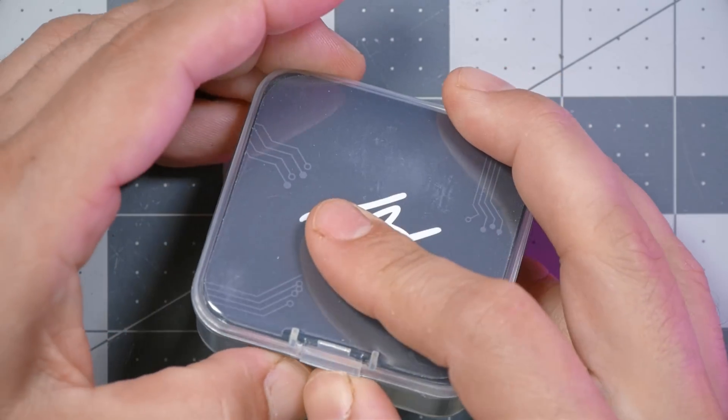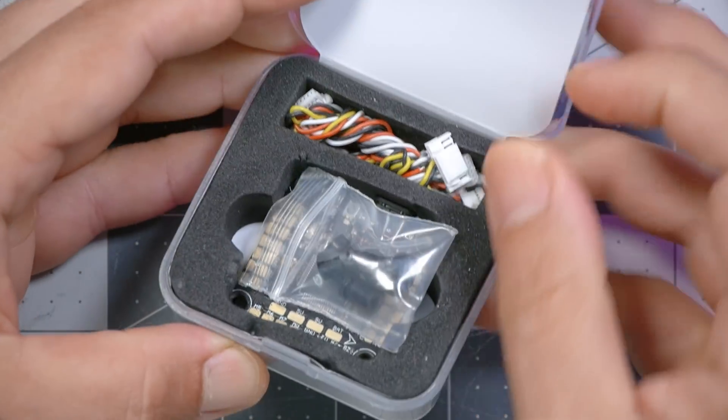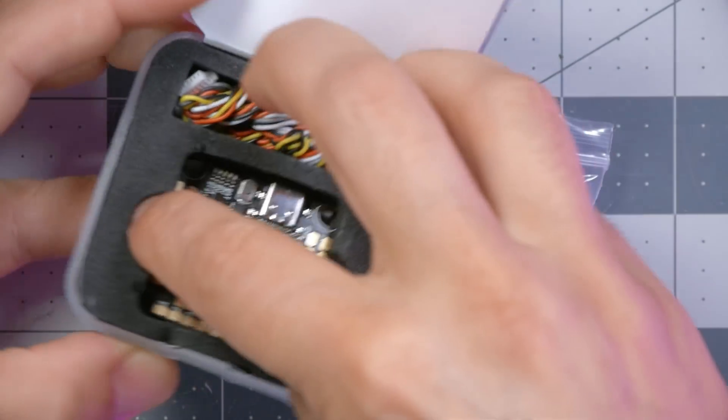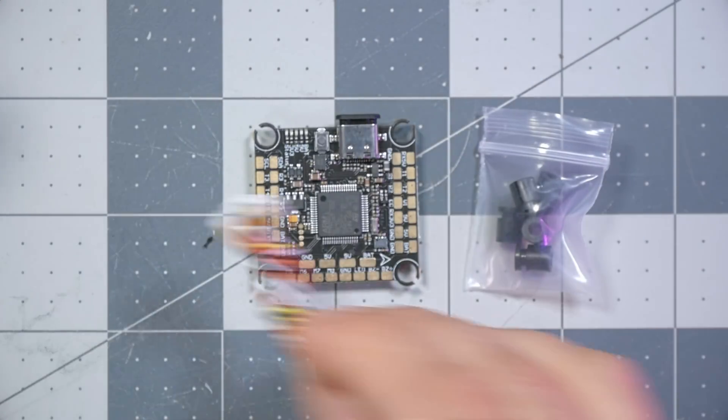We'll start with a little bit of an unboxing. Inside the box, we've got the vibration isolating gummies, the flight controller itself, and some pre-terminated wires. One of the improvements we've made has been plug headers, for those who want to be able to plug and unplug their accessories instead of soldering them.